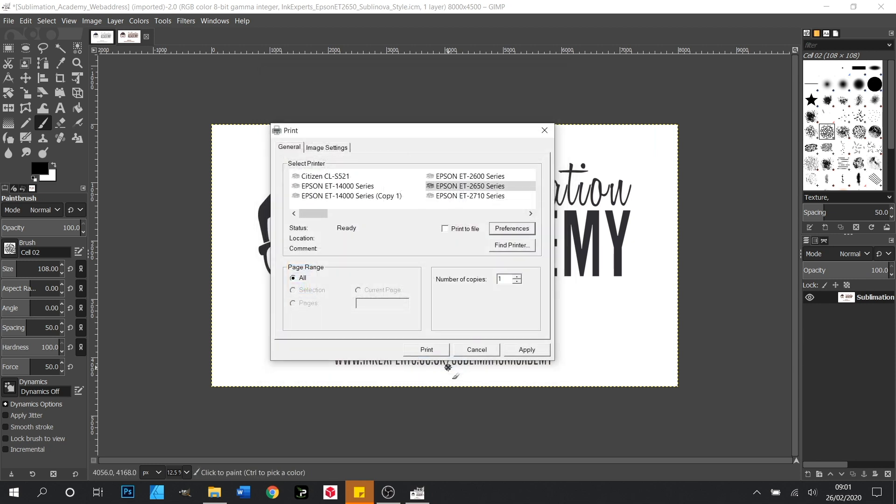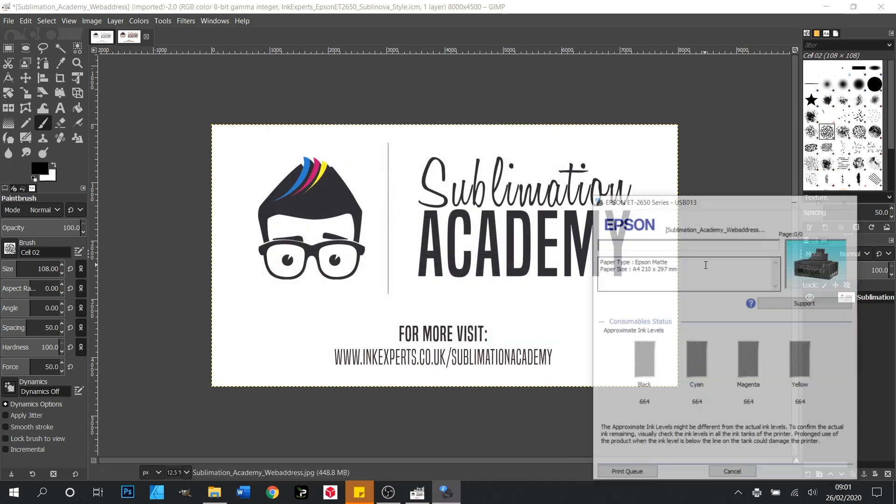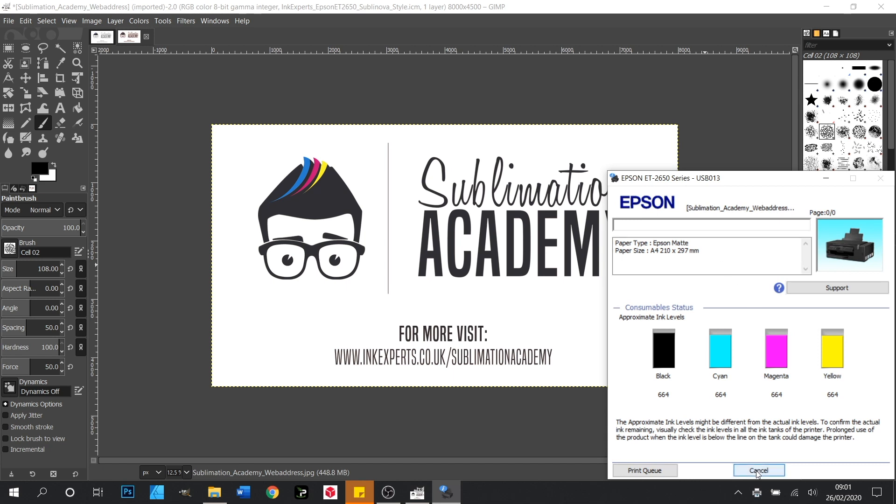We'll click OK again and our printer is ready to print. If we click Print that will push the job through to our machine and that's it, job done. I'll cancel this job off for now and minimise our window.